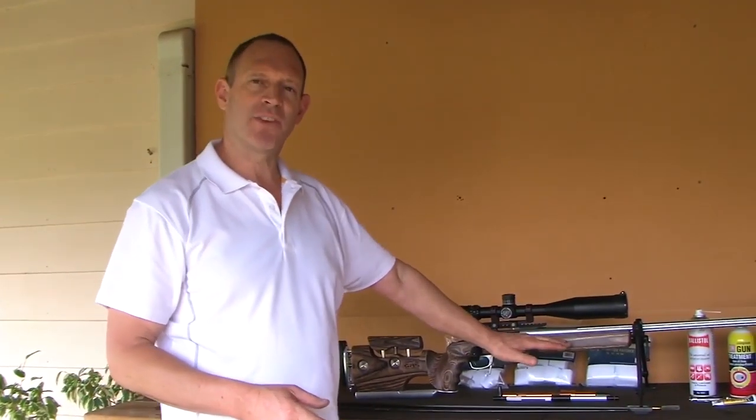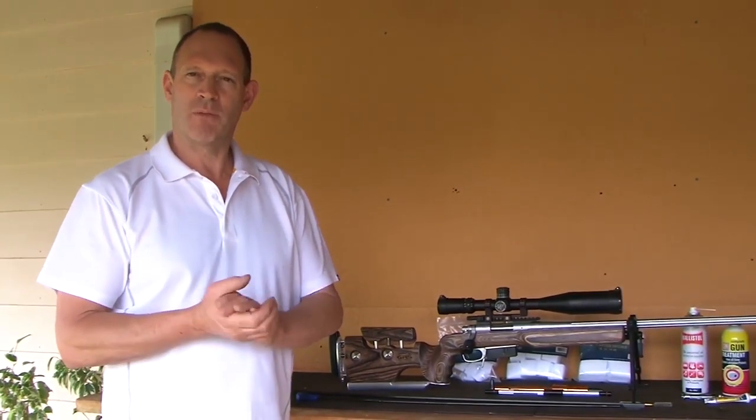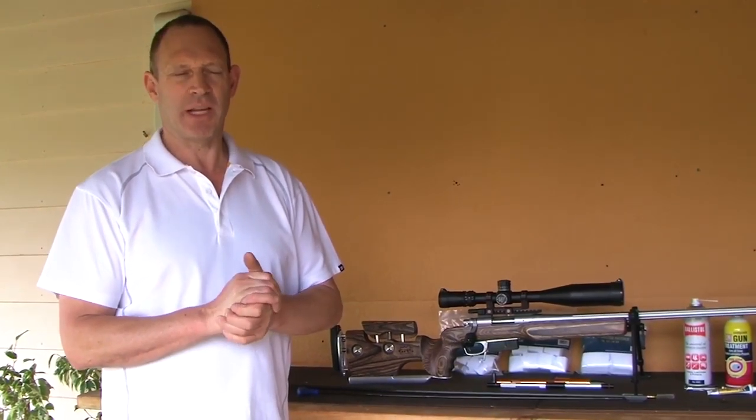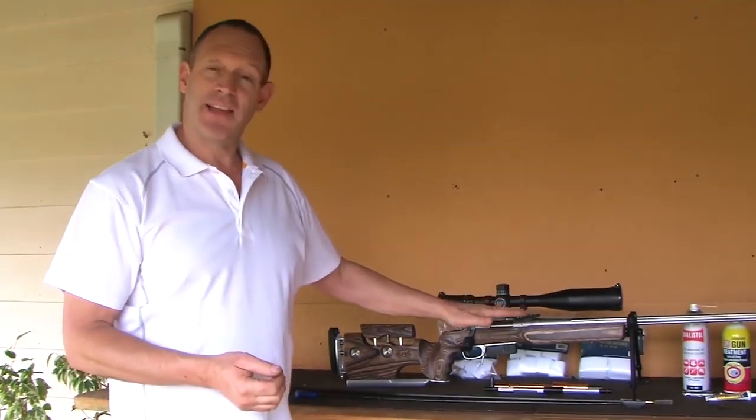The last thing I'll do is take one patch, put a tiny bit of oil on it, run it through, and then put one dry patch afterwards. I'm trying to leave a tiny film of Ballistol in there. Most are stainless barrels so it's not really an issue, but I like to have a tiny bit of oil on top of any metal. I prefer it to be a little bit damp with oil rather than completely dry - that's how they go in the safe.